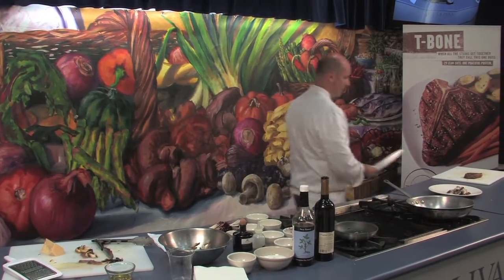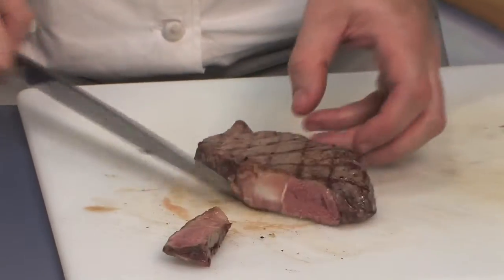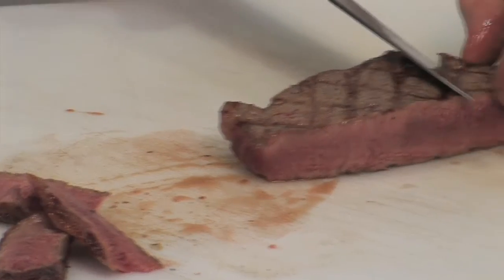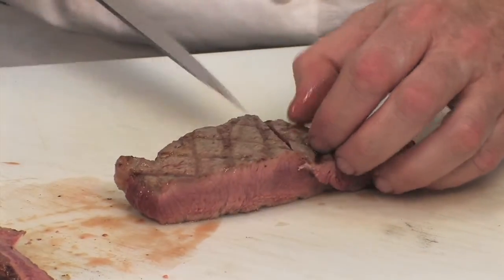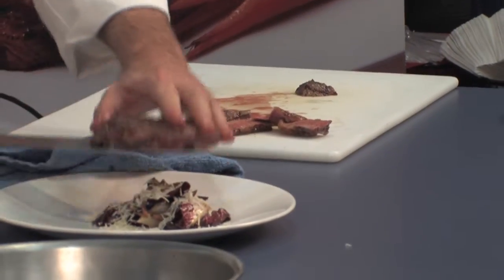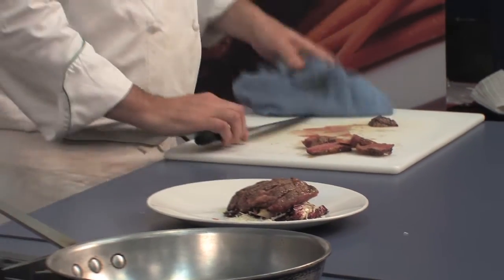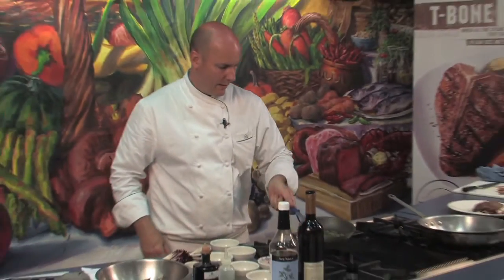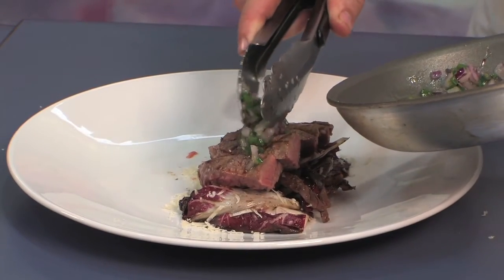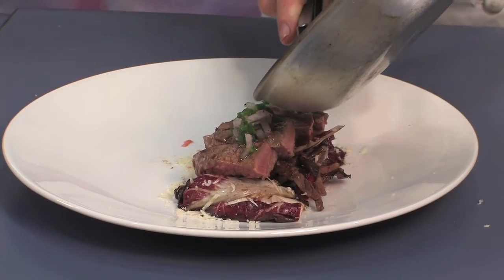Our steak is probably about there. We're going to remove all of the fat and give it a nice little slice on the bias. We'll place this right on top of our radicchio, then take our jalapeño vinaigrette and just give it a nice little line down the center to give it just a little bit of a sharp edge.